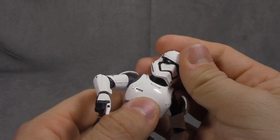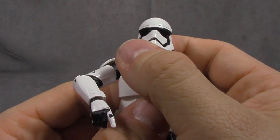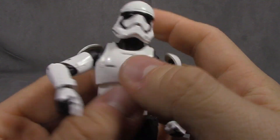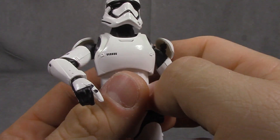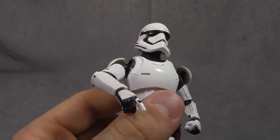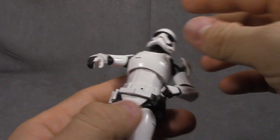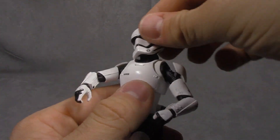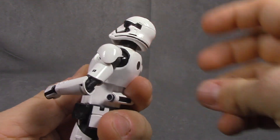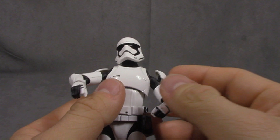The head is on a ball peg. The head sculpt itself is spot on — picture perfect. The black is painted on clean as a whistle, and the silver is painted on as well. All the detail inside the mouth part is sculpted too. The neck is also on a ball peg, so articulation is good to go — down, up, side to side, swivels, everything's where you want it.